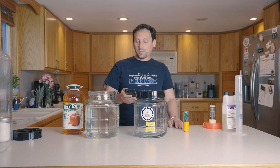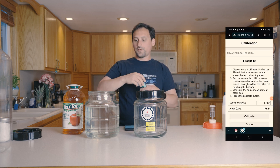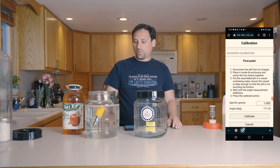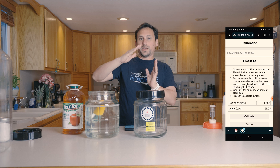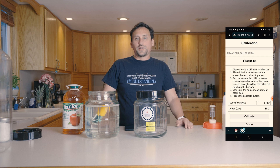So to do an advanced calibration, you effectively just put these into the water like this, and whatever point it kind of rests at is where it'll measure the degree that it sits at when it's in that fluid. You have to give it a little bit of time to settle out, so we're going to let this go while it's settling and come back in a couple minutes to see where it measured that point at.